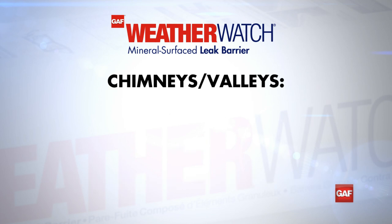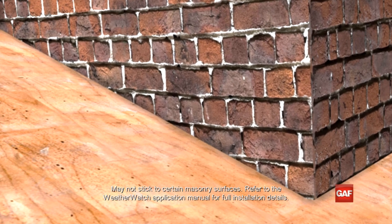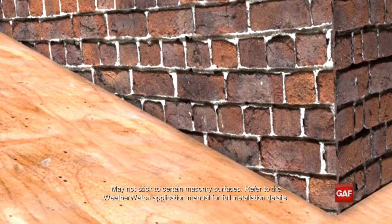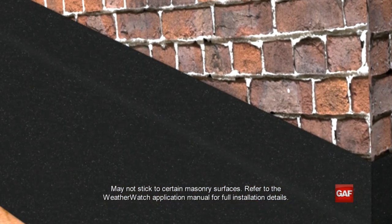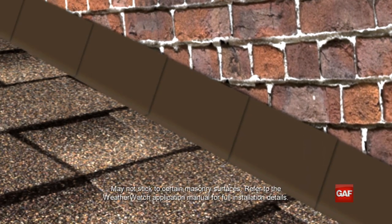In the case of valleys and around chimneys, leak barriers can be installed under the flashing to provide even greater protection. When installing it under flashing, position WeatherWatch so that it sufficiently covers both the deck and at least 5 inches up the vertical surface. Then the step flashing can be installed over the WeatherWatch.